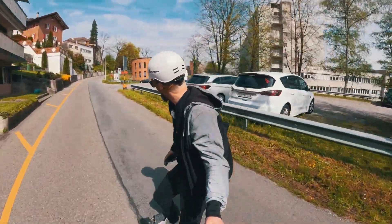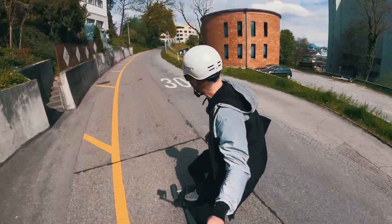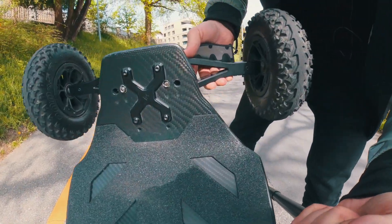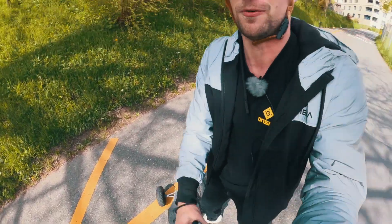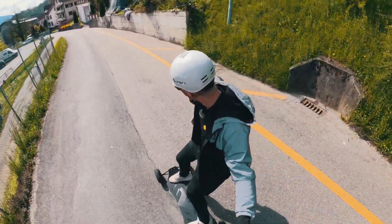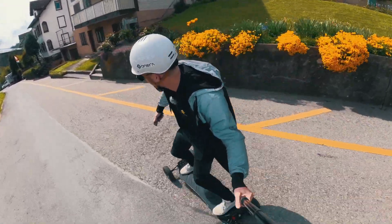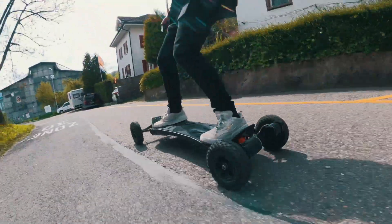Hey, what is up everybody and welcome to a new video. Today we are on the Velar and I'm going to show you how to adjust the trucks. Right now I am on the standard setup, pretty much how we ship it out of the box. On the front trucks the bushings are set up on the inside, and on the back they are on the outside for more stability. It's a great middle ground — great to carve, you won't be afraid to go fast. It's not too carvy and not too stiff, and I think this will be good for a lot of people just right out of the box.